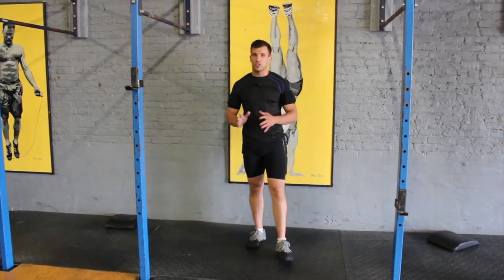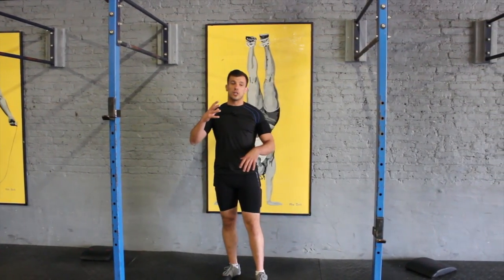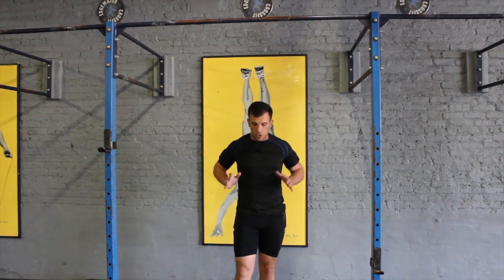I'm going to demo one just so you can see what the whole idea is. Like I said, it's a multi-compound movement again. It requires a lot of strength, a lot of coordination, but also requires the ability to press your body up out of a dip position, and the ability to pull your body all the way up to the sternum.